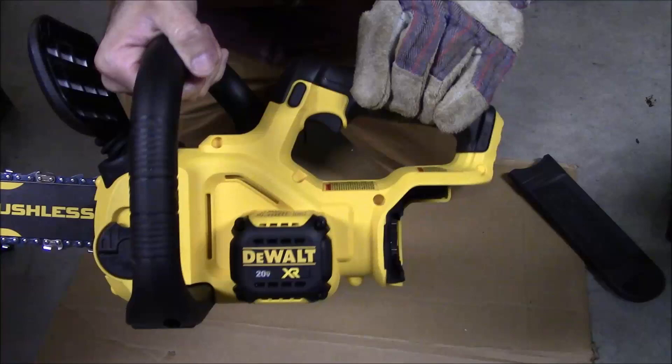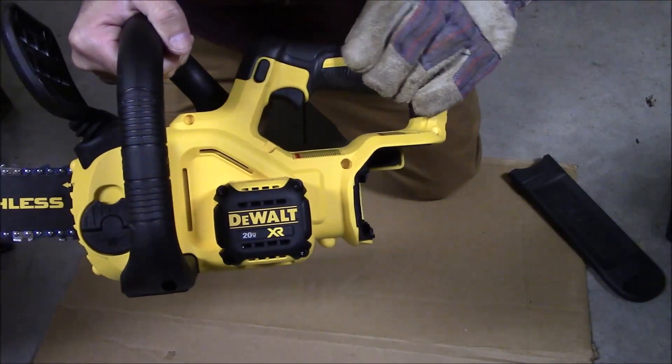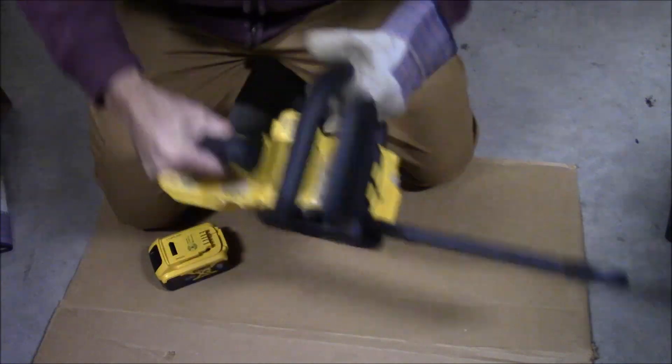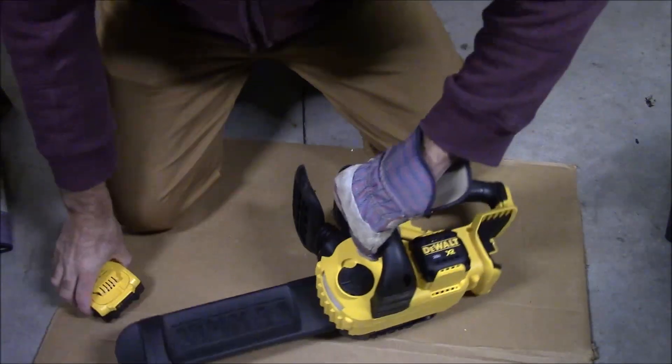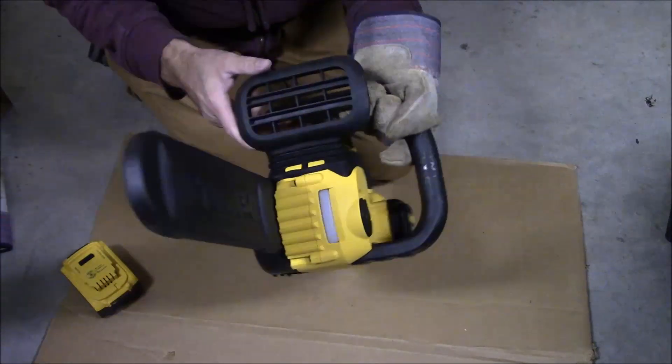This saw has a little safety button that you have to push in and then pull the trigger at the same time for it to spin. That's another safety feature, especially if you've got little kids around when you work outside, which I do. I tell them to stay away from this stuff all the time, but every little safety feature is a nice thing.